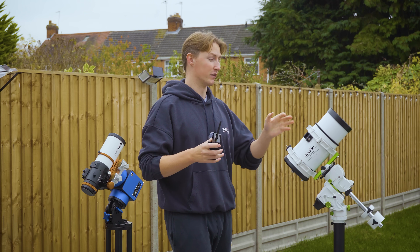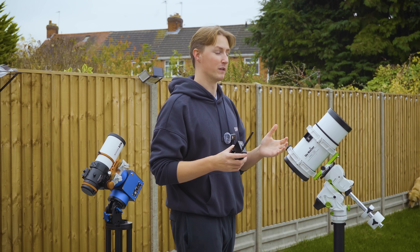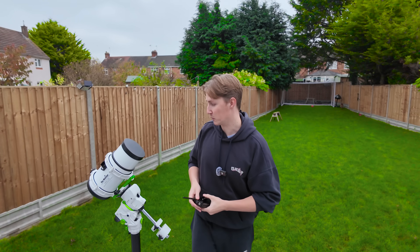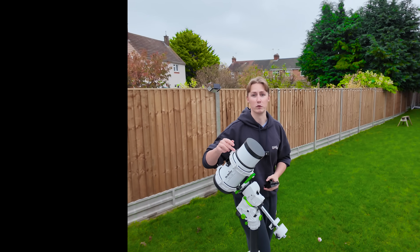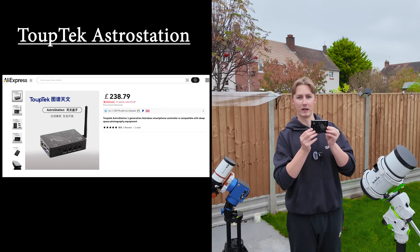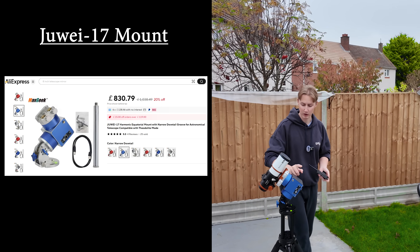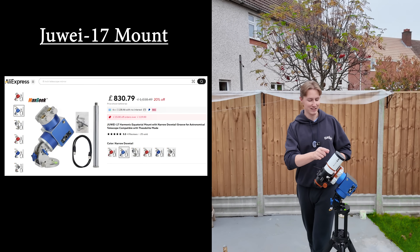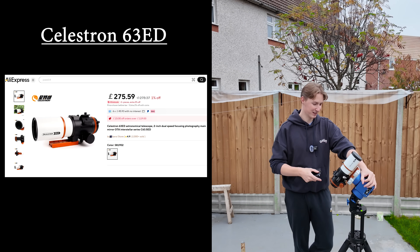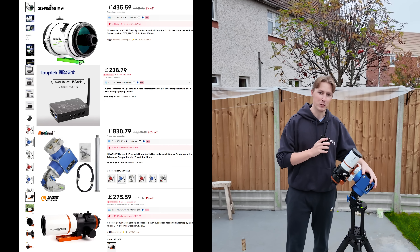I thought I'd make this video because some of this stuff has some really cool and unique features that we haven't seen before in astrophotography, and I'm really excited to try it out for myself. The products we're going to be looking at today include the Skywatcher HAC-125 telescope, as well as the brand new Tutek Astro Station — an ASI Air replacement. We also have the Huawei 17 strain wave mount, and Celestron have made a second entry into the refractor market. This is the smallest model of their yet-to-be-announced telescopes.